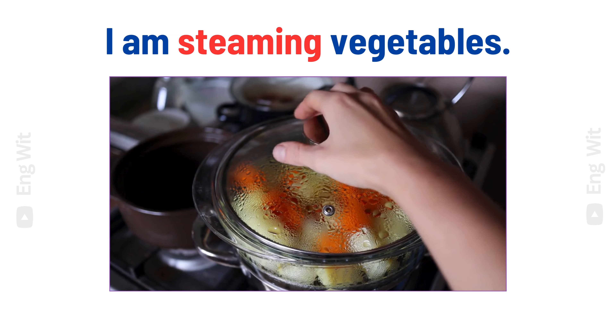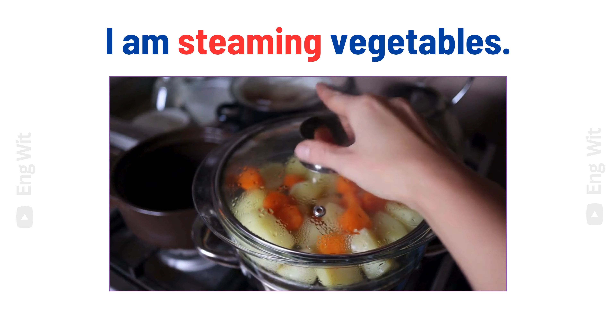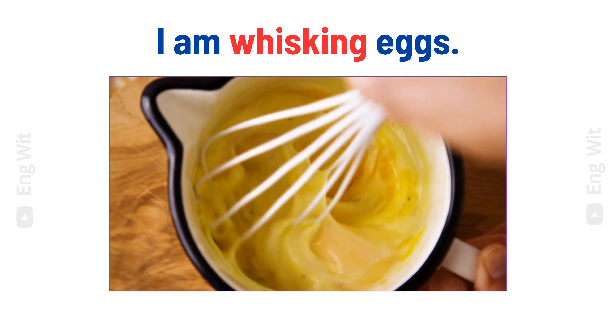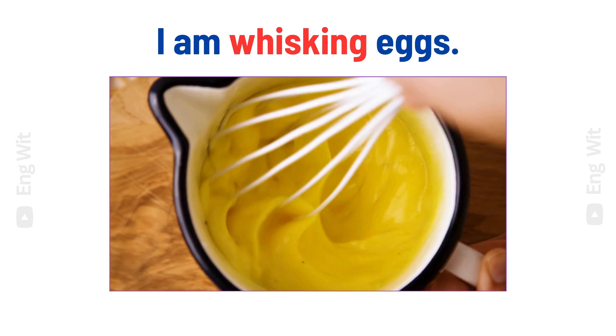I am steaming vegetables. I am whisking eggs.